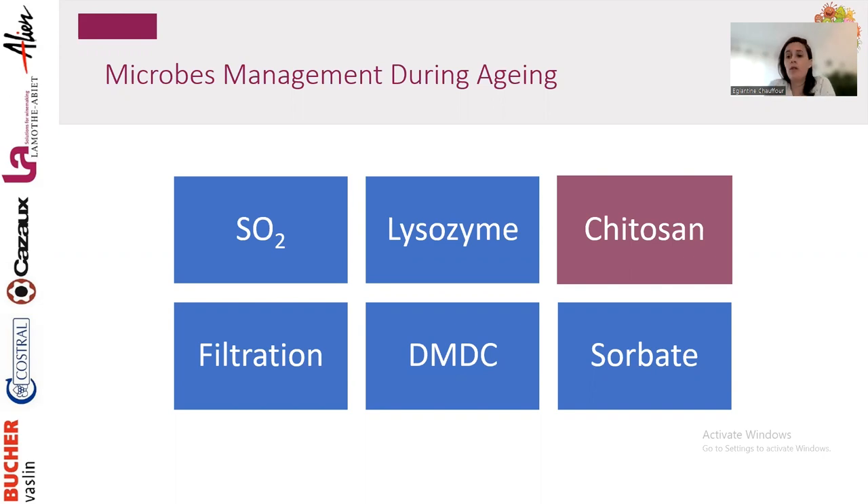Chitosan is a polysaccharide — vegan, allergen-free, and biodegradable — a broad-spectrum antimicrobial agent. It removes Brettanomyces, Lactobacillus, Pediococcus, Oenococcus, but also Acetobacter and some non-Saccharomyces. It's a fining agent so it doesn't stay in the wine; you treat the wine just before bottling and rack it off the lees. The most common pre-bottling approach is sterile filtration.